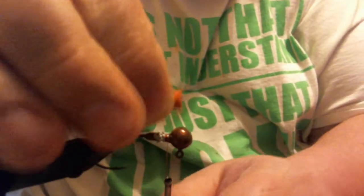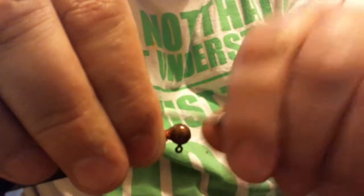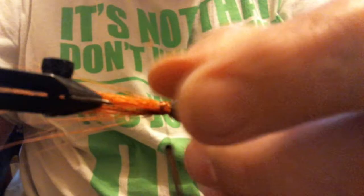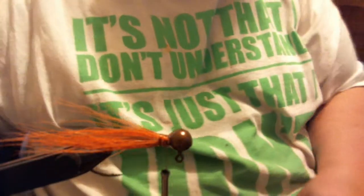I'm going to trim that and use a couple of loose wraps so I can distribute this hair all the way around — and that's pretty much all the way around, which is perfect.